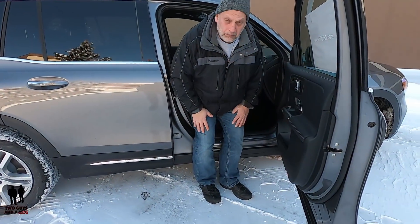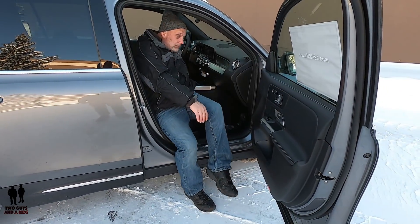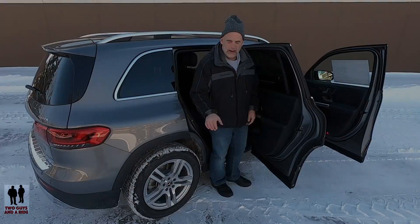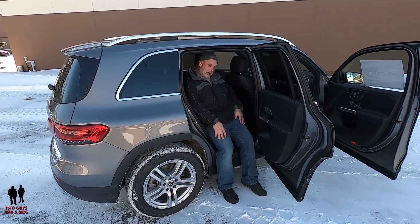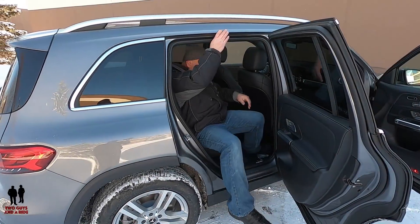Getting in and out, both sides, front and back, very easy. I stepped into it at the dealer to bring it up front and didn't need to step up at all. It's got a really nice height to it. We'll overlay a few videos of getting in and out, but it is really nice.